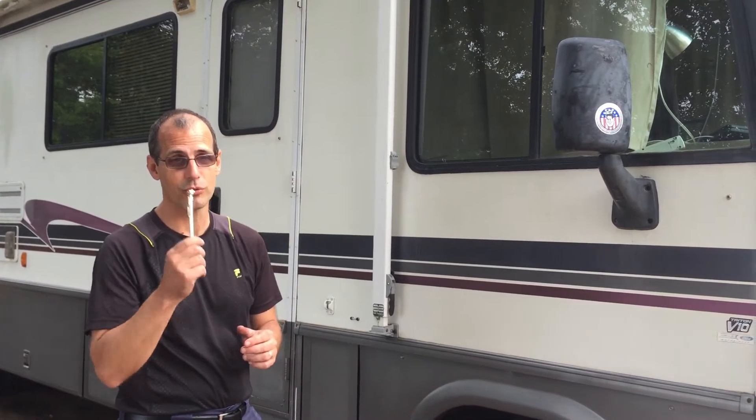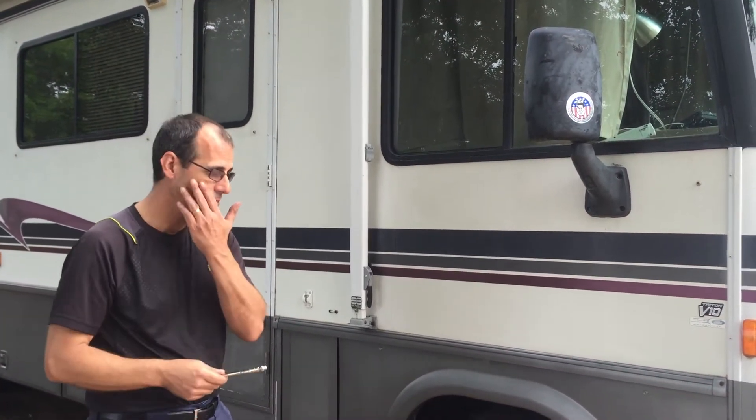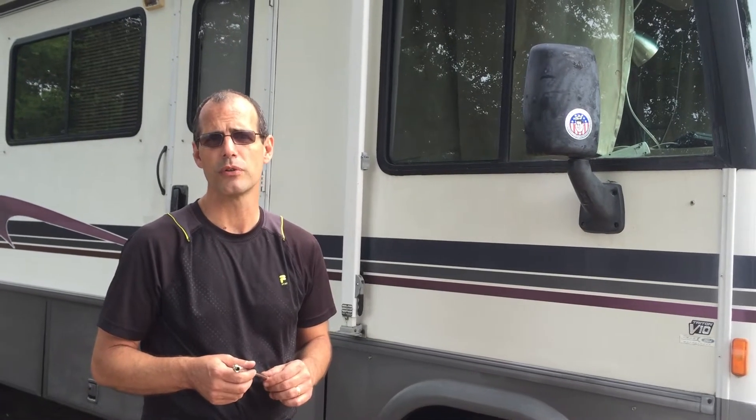Always check your tires — don't run them low. I always check them, and the manufacturer of the rig you're on will always recommend the type of tires you need and the tire pressure to run them at. So always check your owner's manual for the rig you've got, whether it's a trailer, a Class A, Class B, or Class C — the manufacturer will let you know what those tires should be run at.